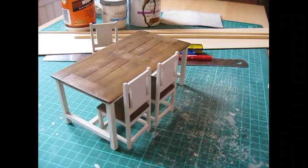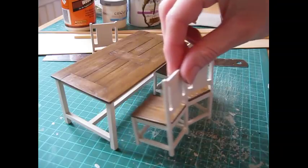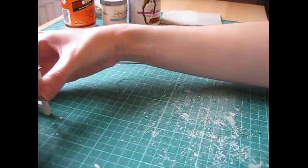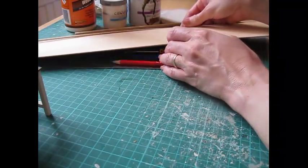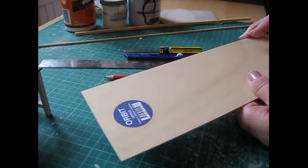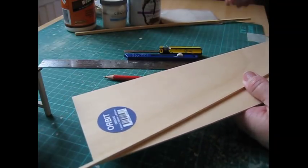You can fit six chairs around the table if you want extra place settings - three on either side. For this project I've used a wood called Obeche, spelt O-B-E-C-H-E, but do have a look at my video 'Working with Wood' for other suitable wood types. You'll need a couple of thicknesses: 1.5mm and 2.5mm - that's one sixteenth of an inch and three thirty-seconds of an inch - and some strip wood as well.